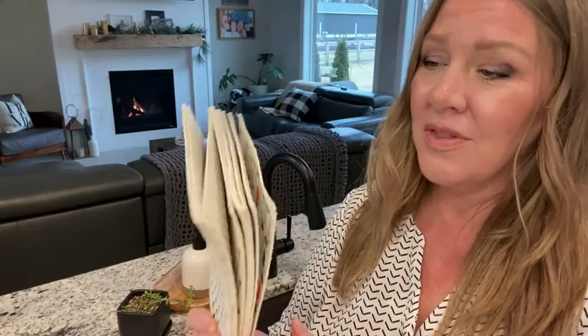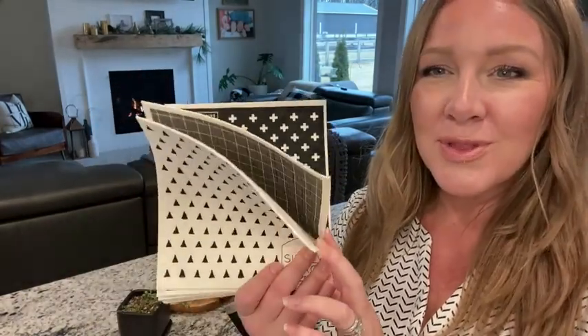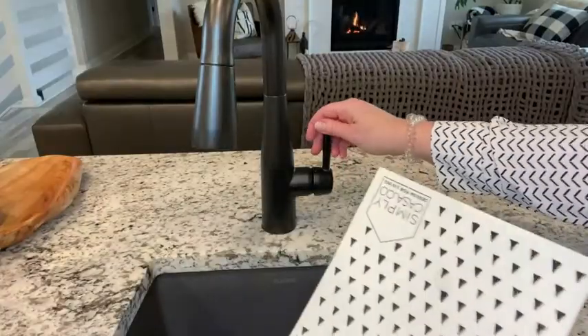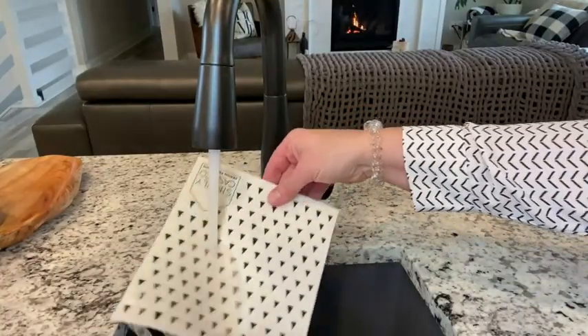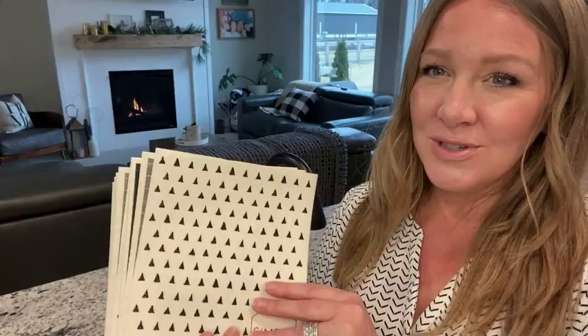I was researching different ways to be more friendly to our planet so that there's less waste, and these fit the bill there as well. They are stiff when they start out — that's just so they can put the pretty little print on it. It's such a beautiful variety. This is the modern set and they have many different types that you can pick.